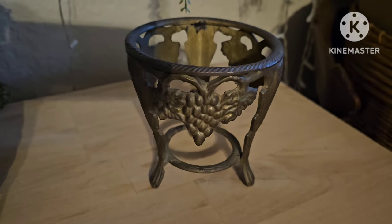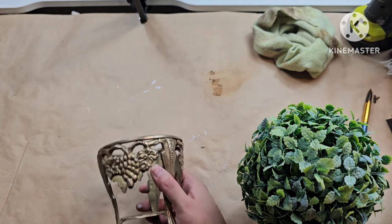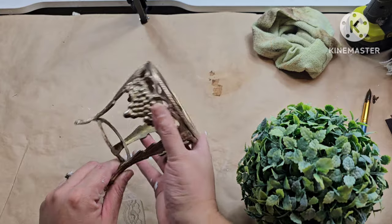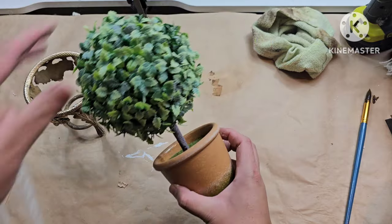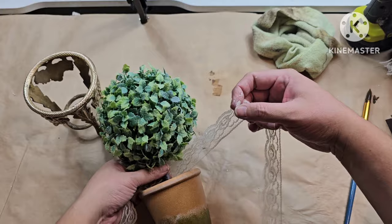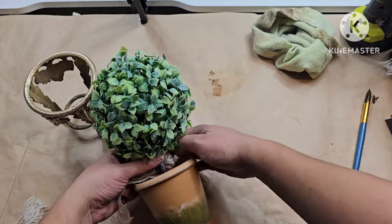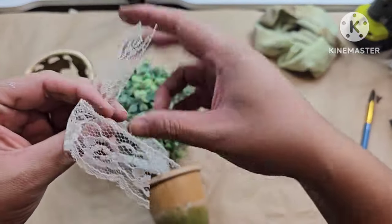Next up, this little stand didn't have the original — I'm assuming it comes with a little glass face to hold a candle or something. I found it just by itself at the Goodwill bins. All I did was clean it up and I'm going to add this little tree that I picked up at Goodwill. I'm just going to stick it right in there — it fits perfect. I'm going to add some lace to this as well. I'm really digging lace nowadays. I think it just gives a very romantic look for Valentine's Day.